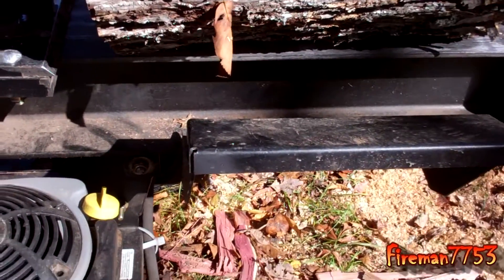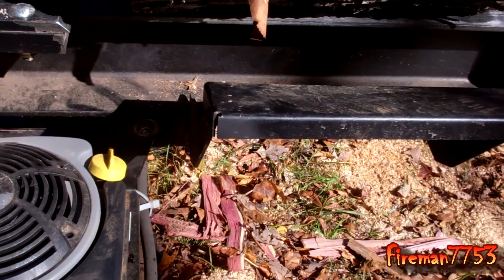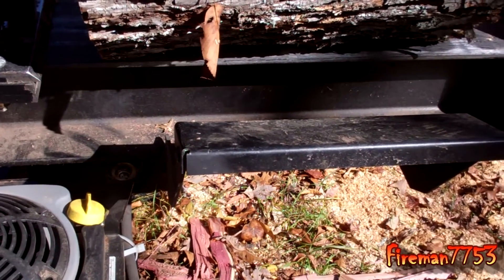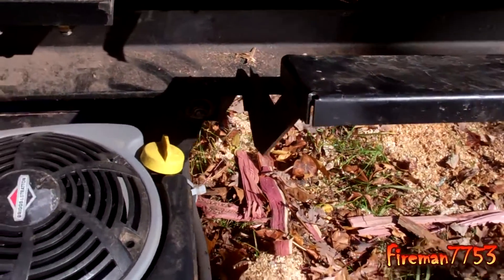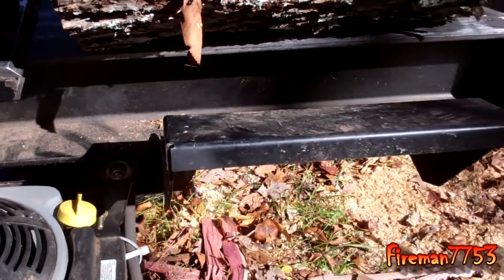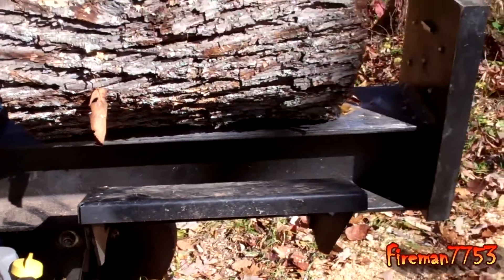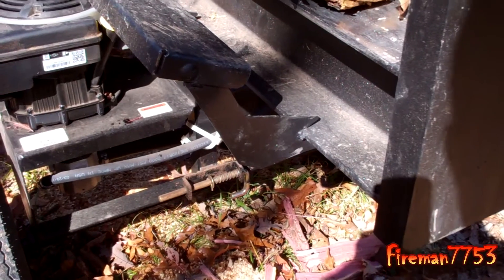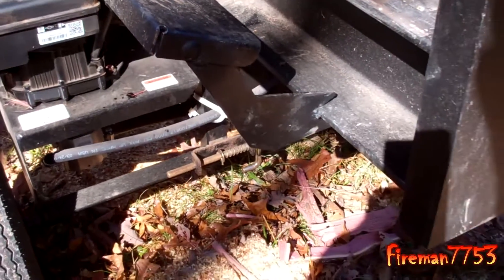Another change: this log splitter has a smaller little log guard here — or shelf, whatever you want to call it — and those things kept coming loose and rattling. We tried double-knotting them, putting thread locker and all kinds of stuff, but they just rattled too much. So I went ahead and tack-welded them all together, because we really shouldn't bend them to where they're unusable. That solved the rattling problem.